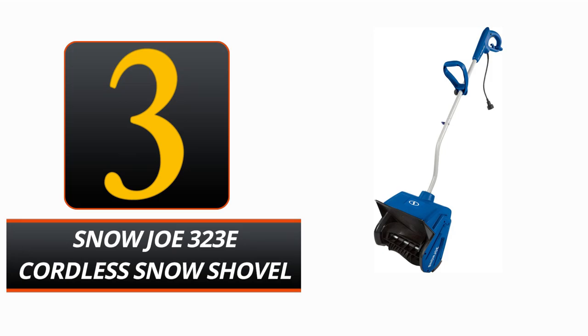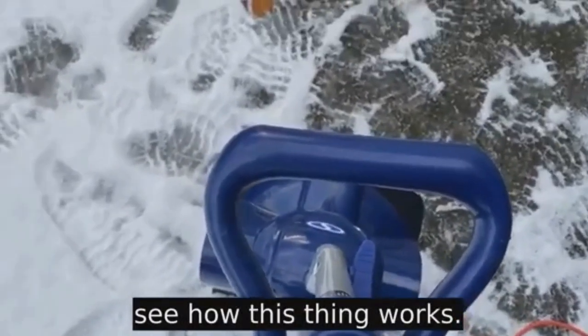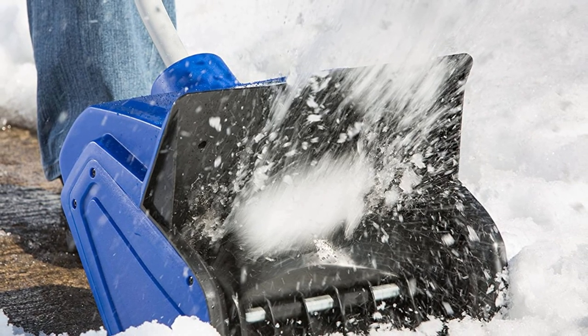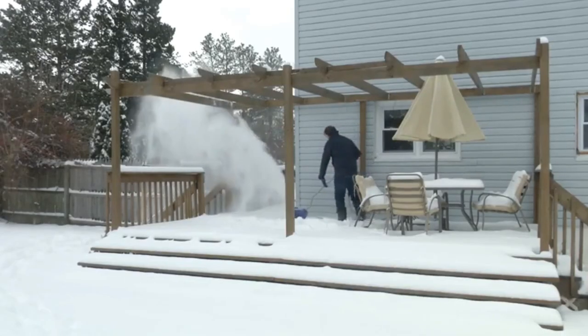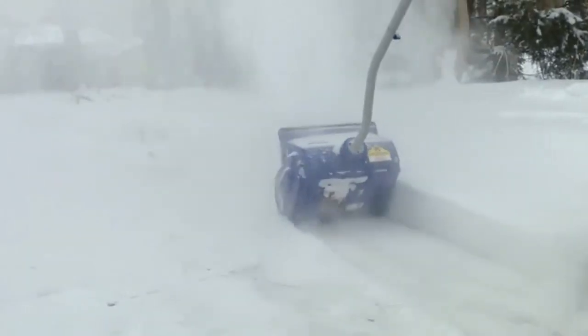Number 3. Snow Joe 323 Cordless Snow Shovel. Are you sick of spending unnecessary time and effort shoveling snow from your decks, steps, patios, and walkways every winter? The Snow Joe 323 Cordless Snow Shovel is here. This cordless snow shovel has a 10-Amp motor and a two-blade paddle auger that can move up to 400 pounds of snow per minute, and it has an ergonomic design. With each pass, it can plow a route 13 inches wide and 6 inches deep. Because of its small size and low weight of just 13.8 pounds, the ergonomically adjustable handle helps reduce the potential for user strain.